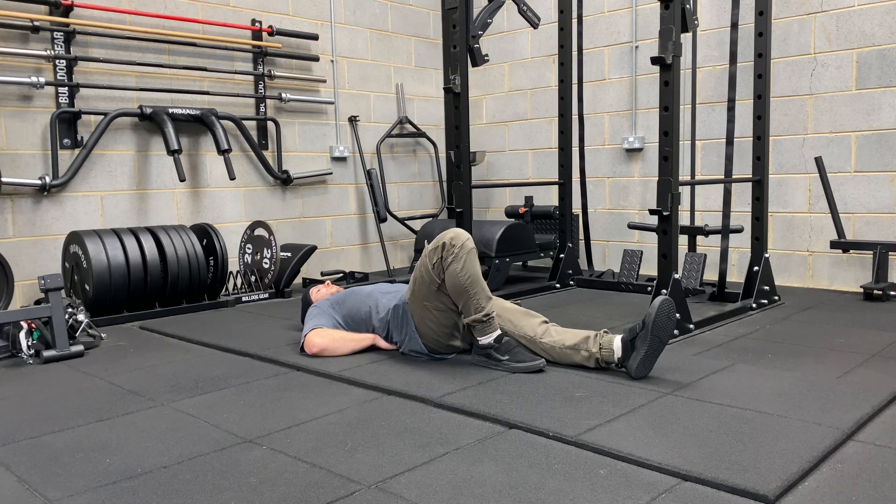So from here, I take my breath in, I tense, and then I lift my head up — ever so slightly. We'll be holding this position for the amount of time that was prescribed and also going through the amount of reps that is prescribed.